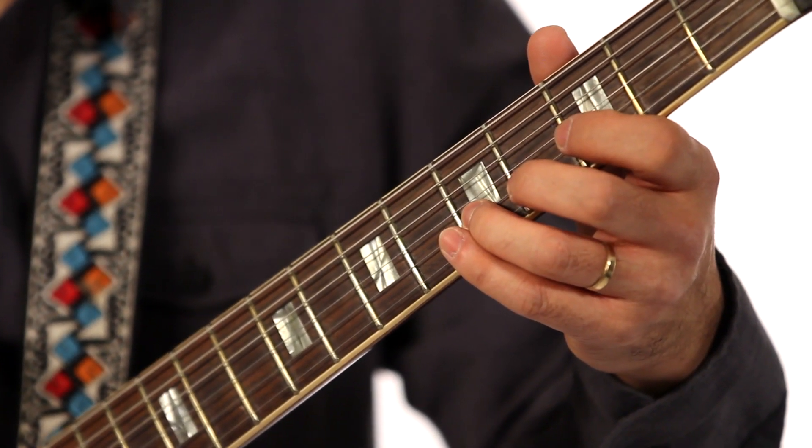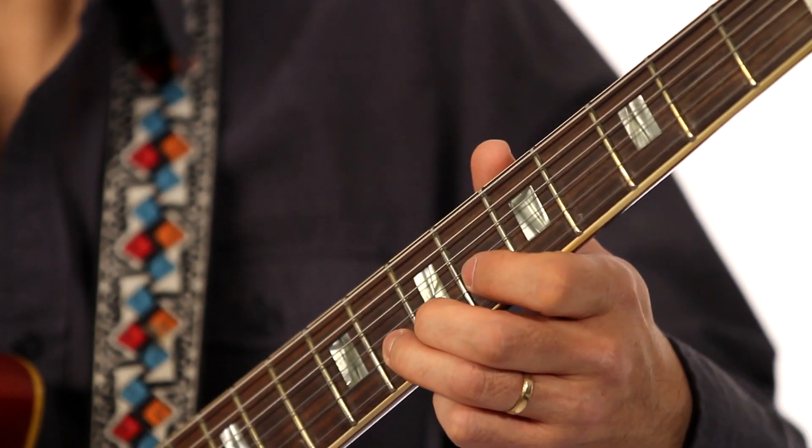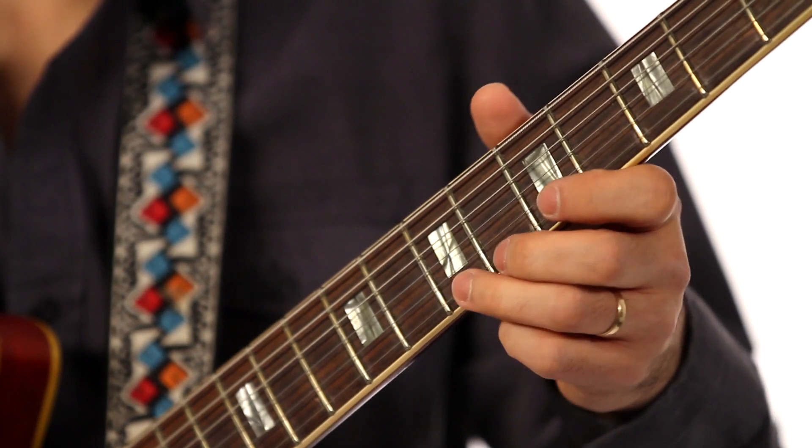So now, this note — go half step here. This one, whole step. And the last one, half step.